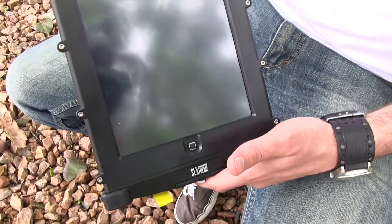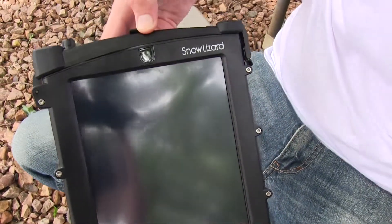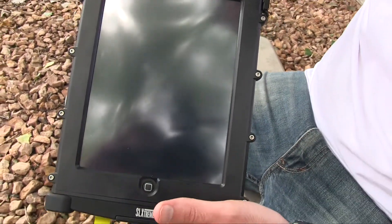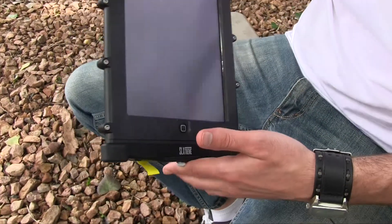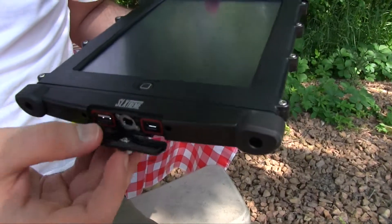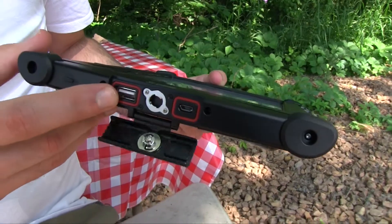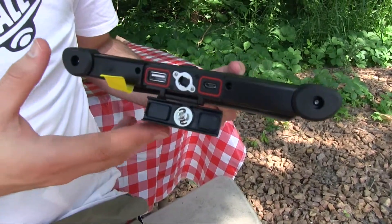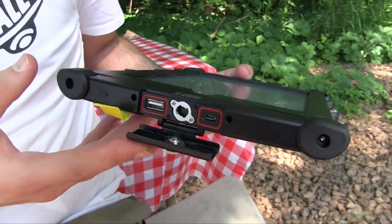Another cool thing is it has 10,200 milliamps, so this thing almost doubles the power of the iPad. With this internal battery, this case allows your iPad a second full charge once it goes dead. It also has two ports on the bottom for USB and mini USB, so this has enough power to charge your iPhone at least four, about four and a half times.